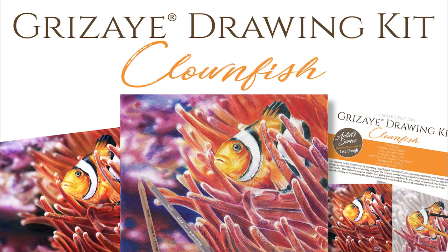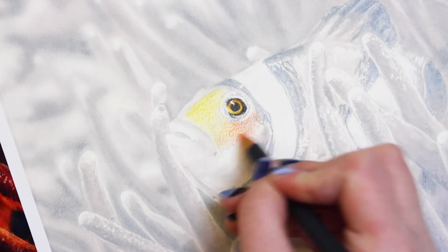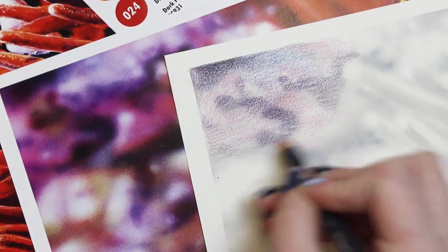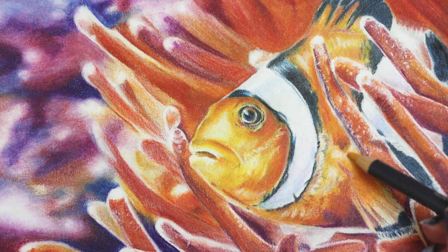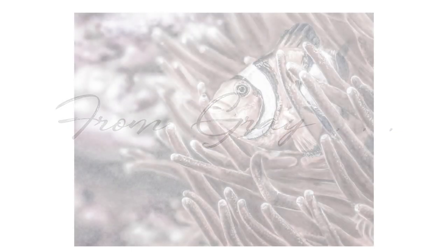Introducing the new Clownfish Grisaille Drawing Kit, created with the artwork of Lisa Clown. With this kit, you will create a colorful clownfish in his beautiful environment. Go from grey to glorious.